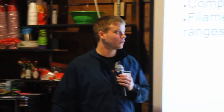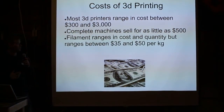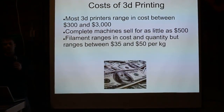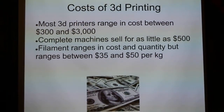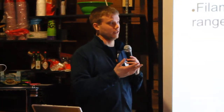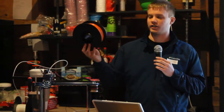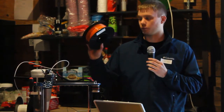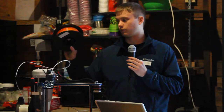As far as cost of 3D printing goes, costs range quite a bit but are much cheaper than professional machines. You're looking at anywhere between $300 for a kit and maybe $3,000 for the upper range of a fully assembled machine — you can buy a fully assembled machine for as low as $500. For filament, you're looking at between $35 and $50 per kilogram, which is 2.2 pounds. This spool right here is essentially one kilogram of plastic, and you can print a lot more with it than you think.